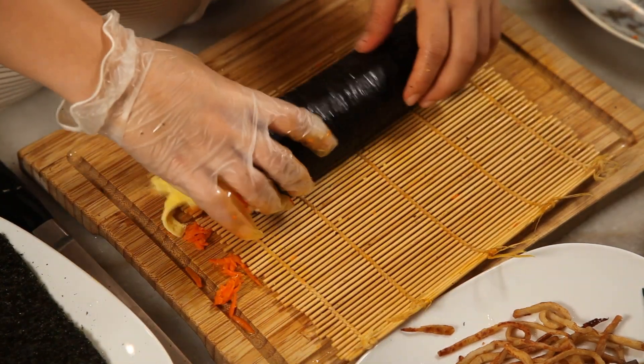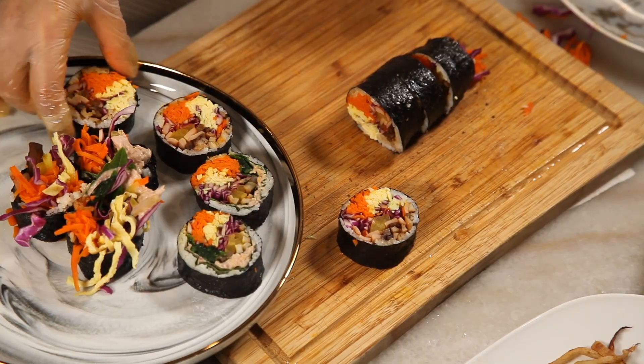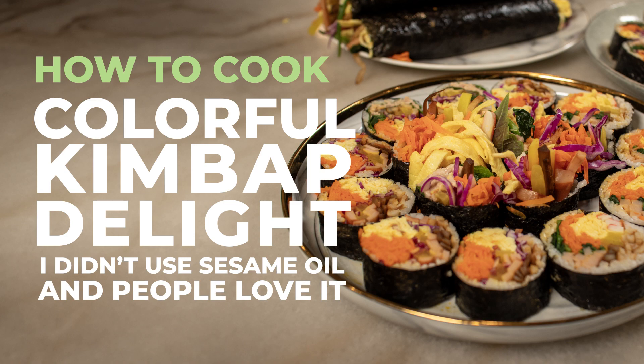Hello, this is Hailey from Food Korea. Today I'll be making kimbap. Although there are many ingredients, the recipe is quite simple. Shall we go through it step by step?